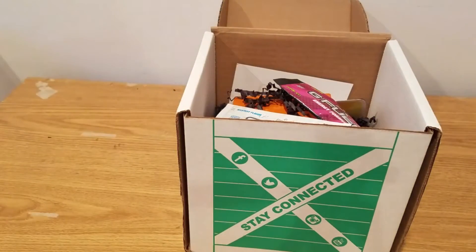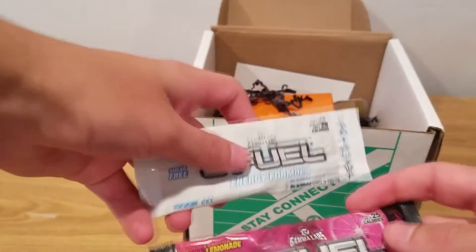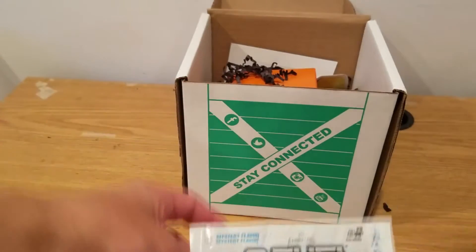A t-shirt is included in every gamer crate box, so that's always something you're getting. I also got two G Fuel packets — one is pink lemonade and one is mystery flavor.